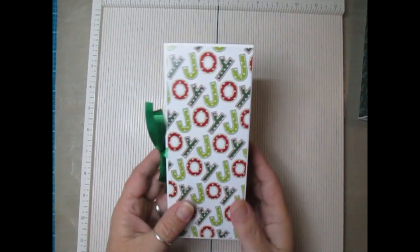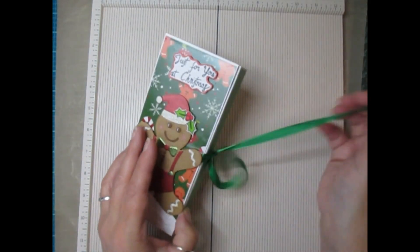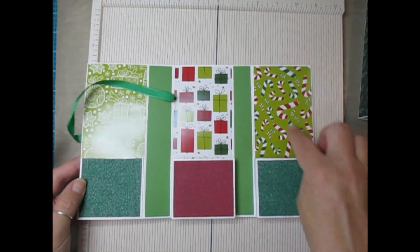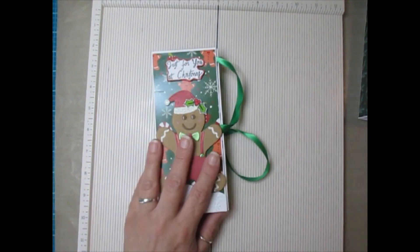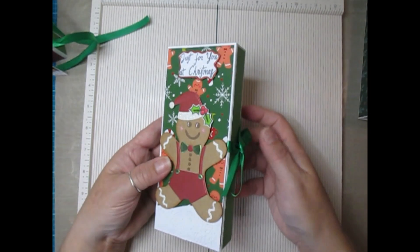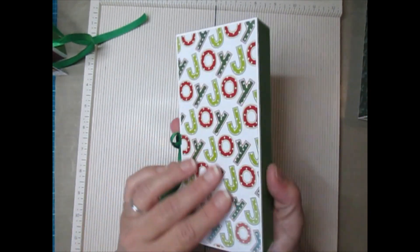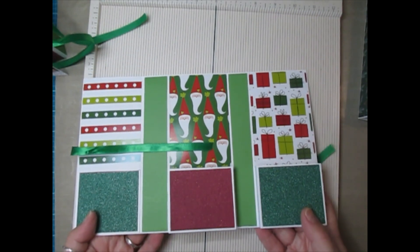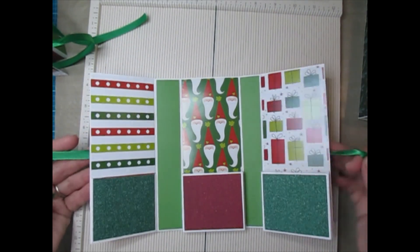This one's not fully decorated but I just wanted to share the different papers in it. I love the gingerbread paper and the joy papers - some of the insides are different. These little gnome Santas are so cute.